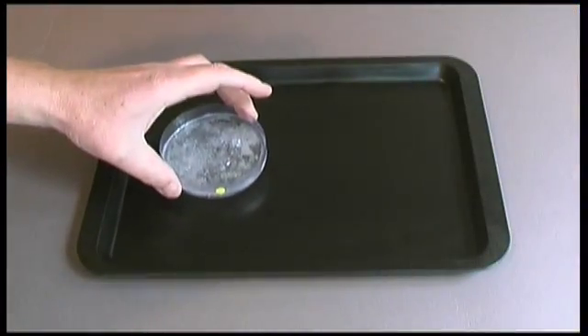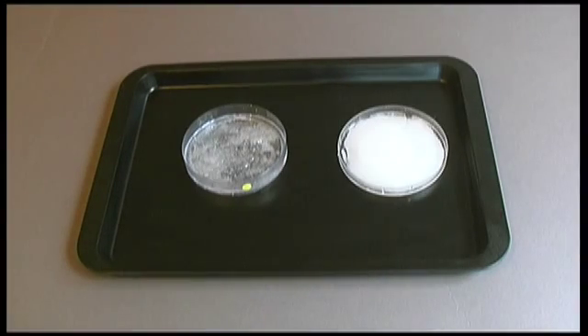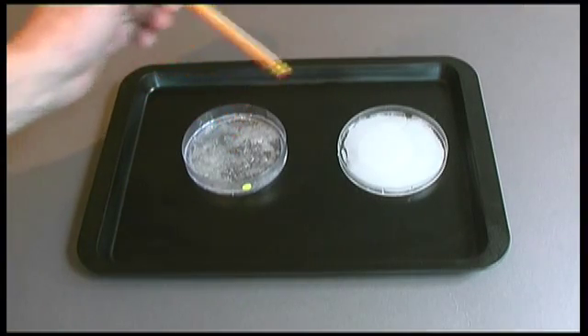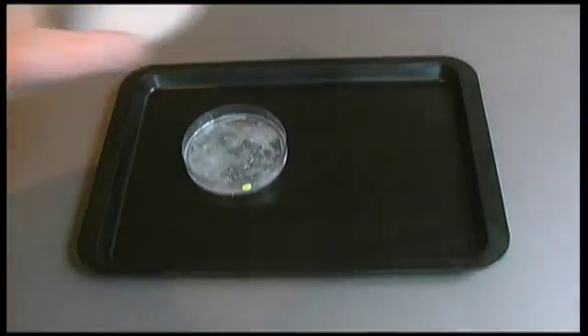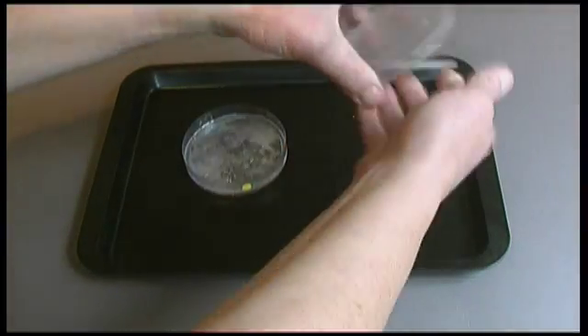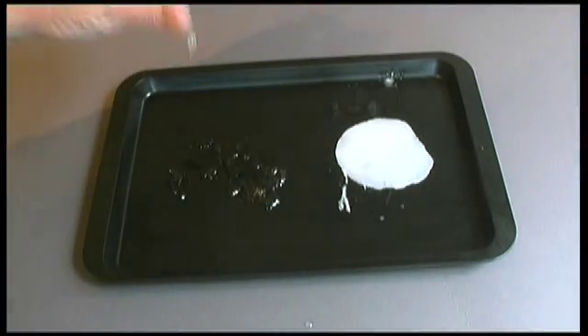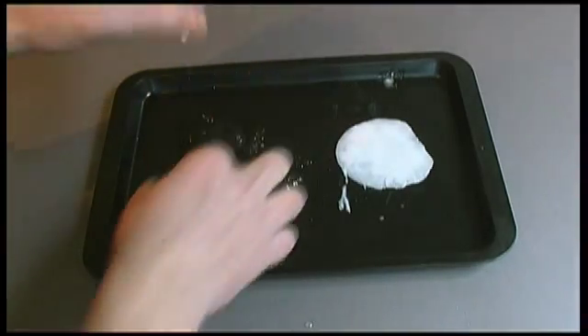24 hours later. The salt is completely frozen and the hot rocks is not frozen. And that's at minus 20.